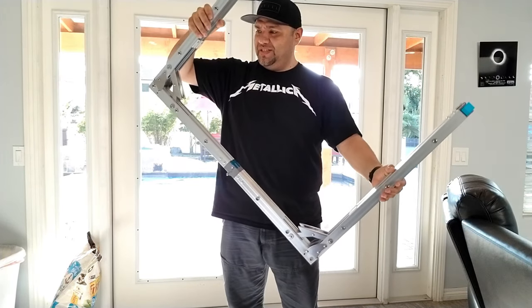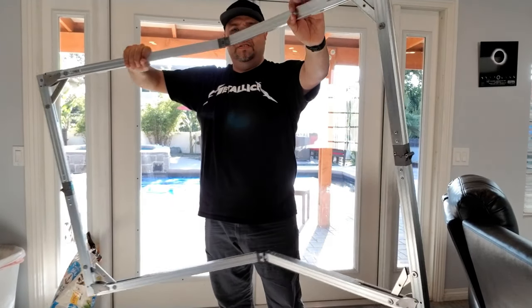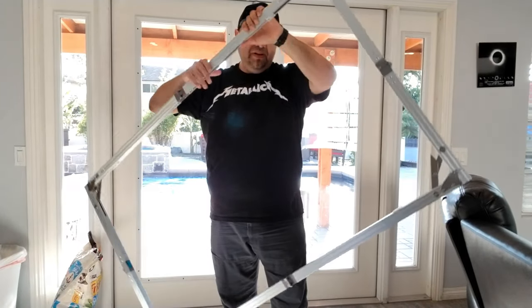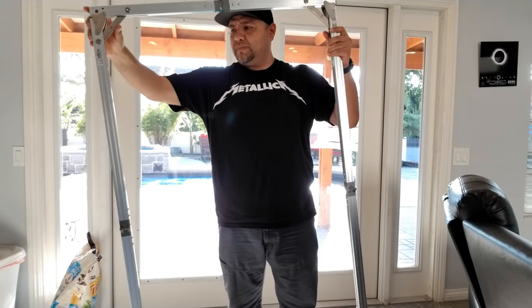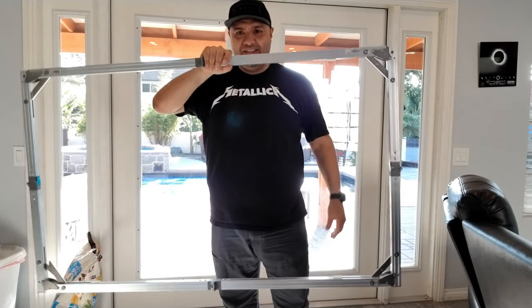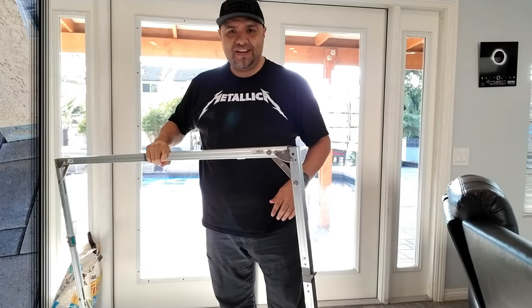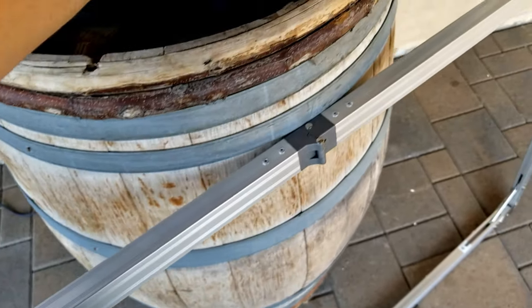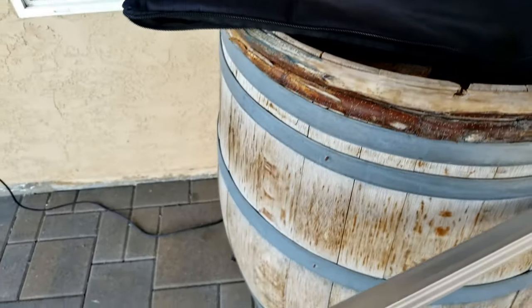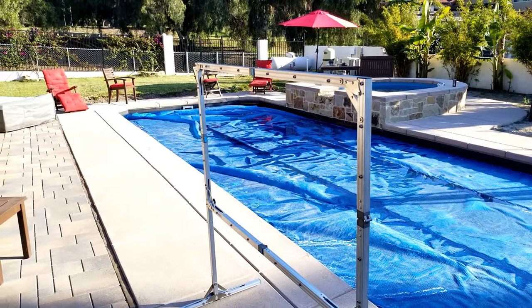Everything just clicks and opens up. So we are building the frame of the screen. And that's it — it's done. Super lightweight. Now we need to assemble the legs. You'll notice there is a hole for the lock. Assemble it in there, grab the lock and secure it. And that is the frame finished.